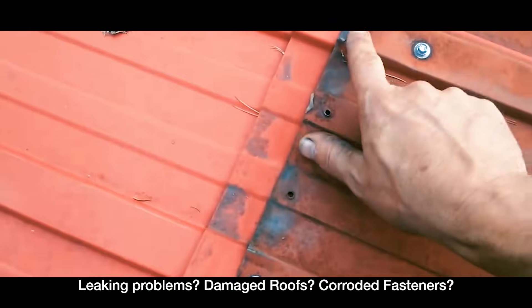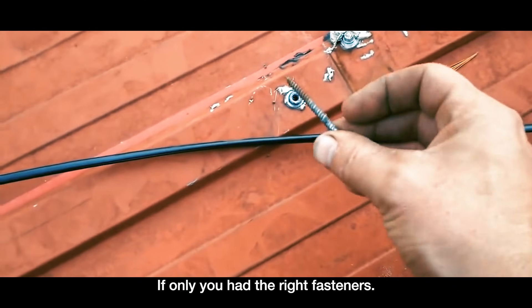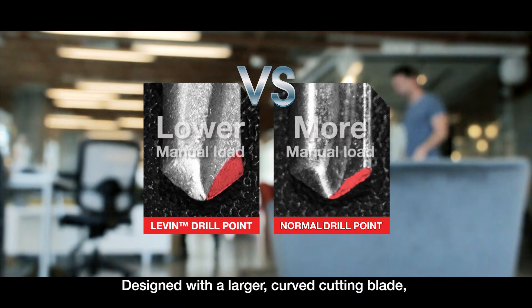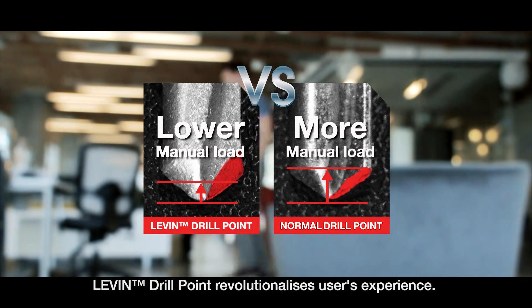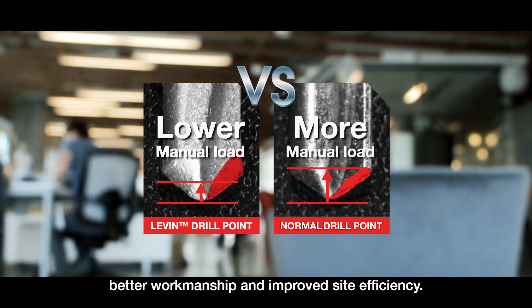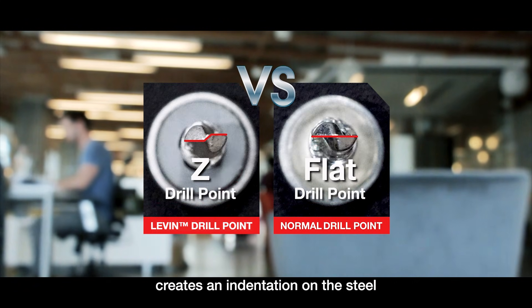Leaking problems, damaged roofs, corroded fasteners — if only you have the right fasteners. This is the Levin drill point, designed with a larger curved cutting blade. Levin drill point revolutionizes users' experience: less brute force, easy penetration, all leading to better workmanship and improved site efficiency. The Z feature on the tip of the point creates an indentation on the steel.